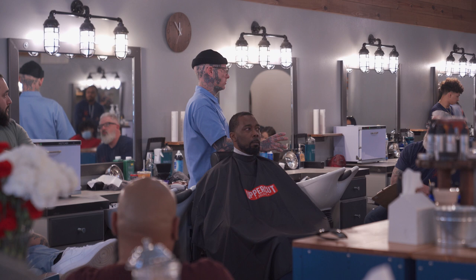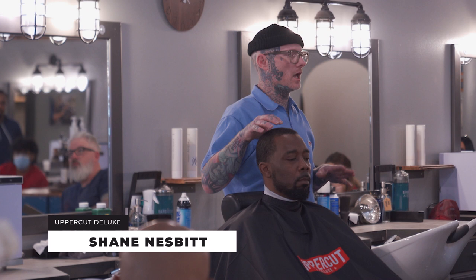I had no idea how to cut straight hair when I opened my shop. I only knew how to cut coarse hair. With coarse hair there's a lot of misunderstanding with going against the grain.